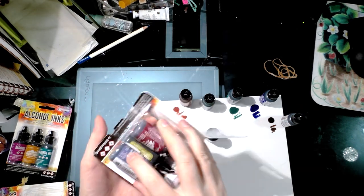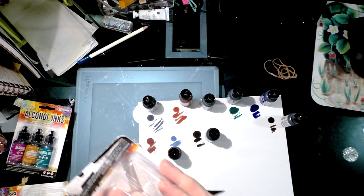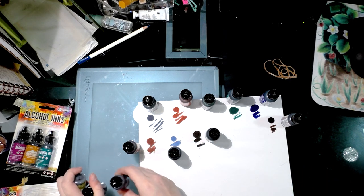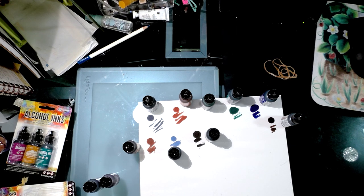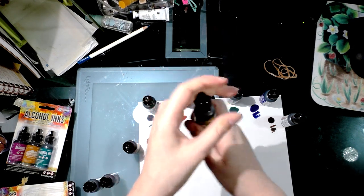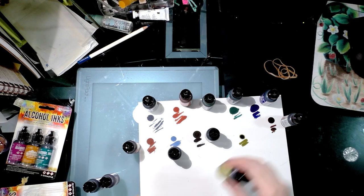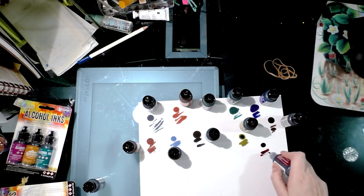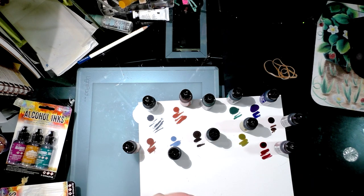Got another pack — these are also Adirondack, and my last pack is a combination of the two. These are earth tones again. Because I have a lot of pastels in my various inks already, this one is lettuce. If I like these colors I'll add them to spritzer bottles. Cranberry. And eggplant — I always need good purples. It's like a blue-violet.